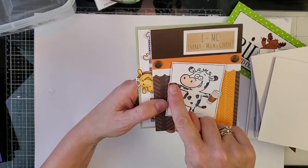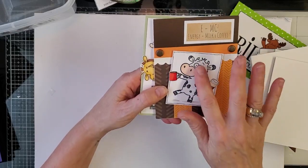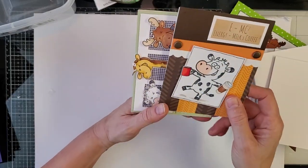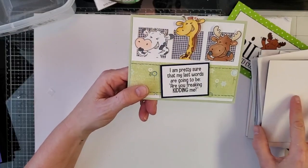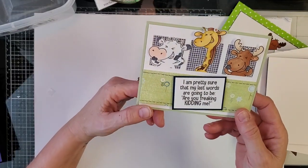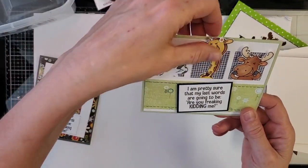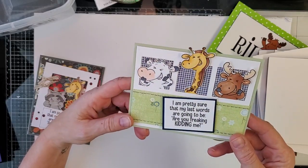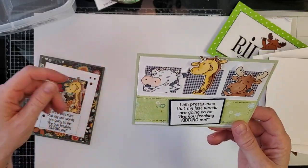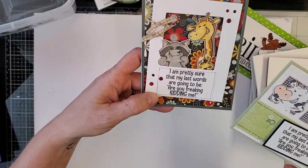Here is our darling giraffe giggler again — "E equals mc squared: energy equals milk times coffee squared, and that's the kind of algebra I can understand." I love these little coffee cups, they're perfect for these guys as part of the dress-up series. "I'm pretty sure my last words are gonna be: are you freaking kidding me." And she just took the gigglers and stuck them out windows — I love that pattern, it reminds me of curtains.